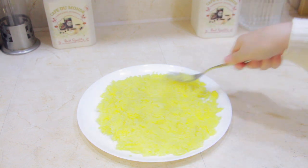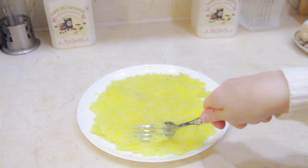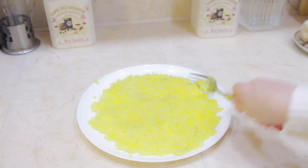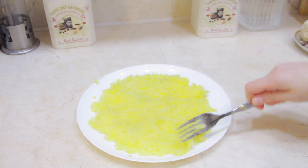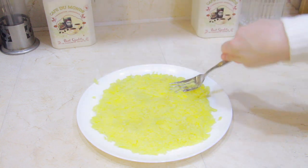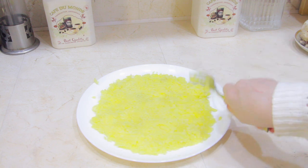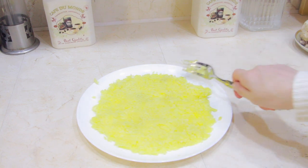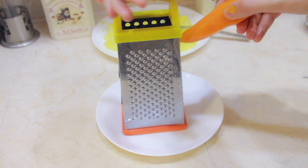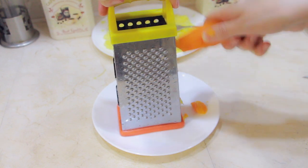And then I start spreading the potato on the plate. I try to do this evenly so we get an even circle. You can also put the potato on the plate just with a fork, smoothing it out without the grinder, but this way it's easier for me.